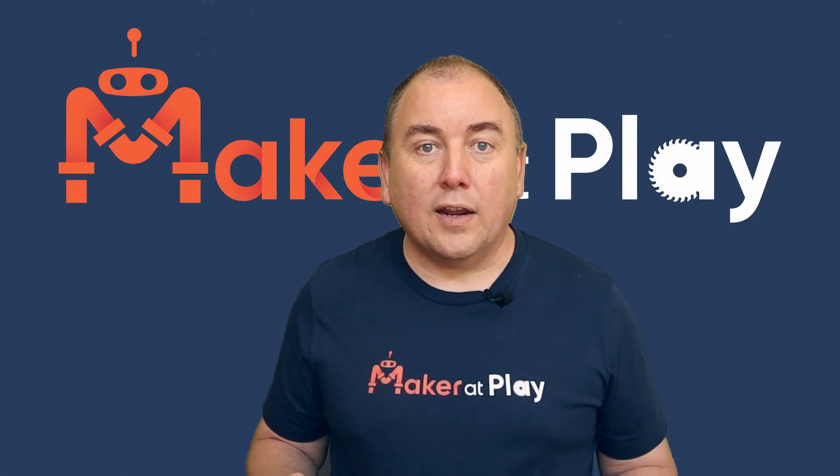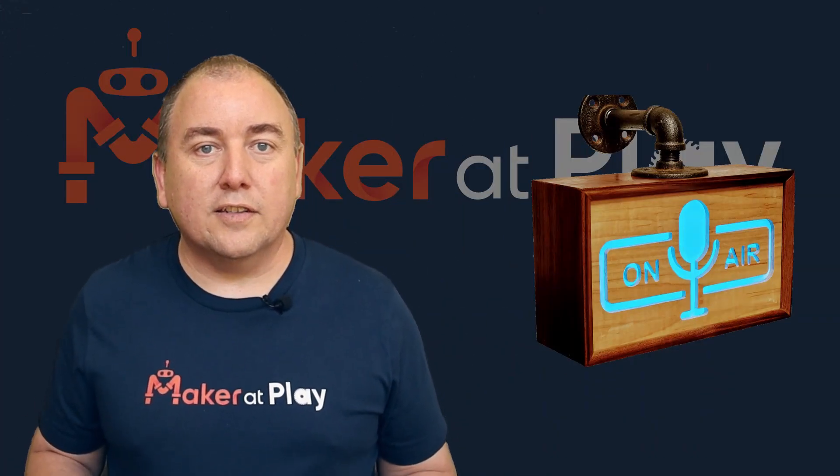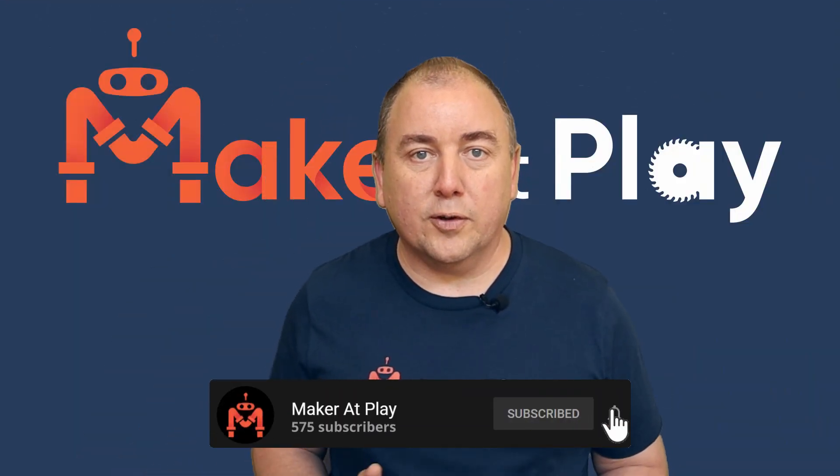Howdy, I'm Michael. Welcome to Maker at Play, where I like to share my maker project builds with you. I also like sharing tips and techniques to help you with your projects. If you're a fellow maker or just like to see cool projects, I'd love to have you as part of the Maker at Play community.